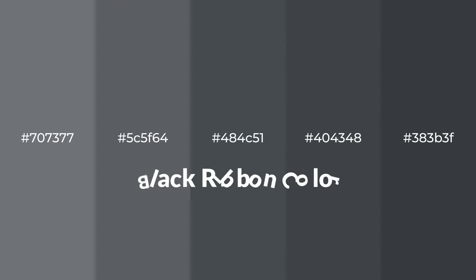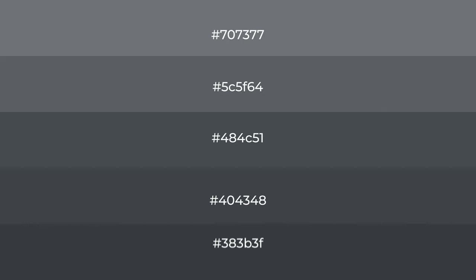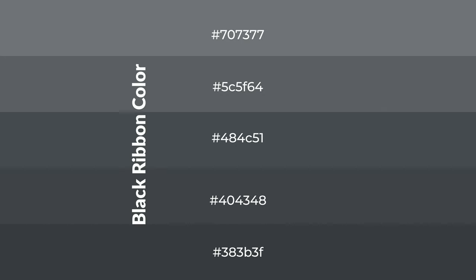Cool shades of black ribbon color with gray hue for your next project. To generate tints of a color, we add white to the color. Tints create light and exquisite emotions. To generate shades of a color, we add black to the color, and it is used in patterns, 3D effects, and layers. Shades create depth and drama.